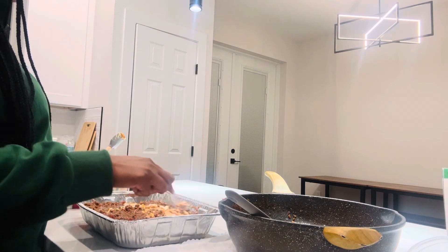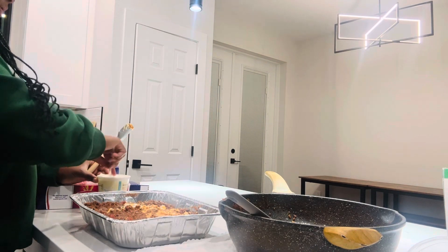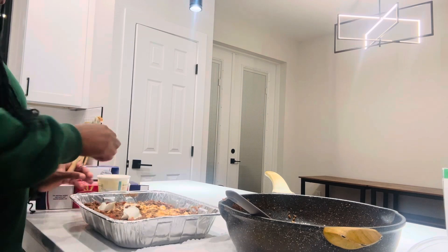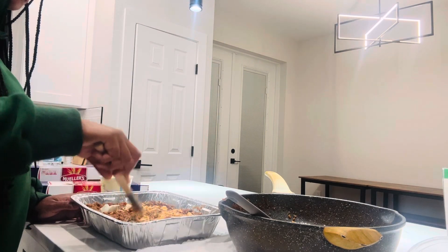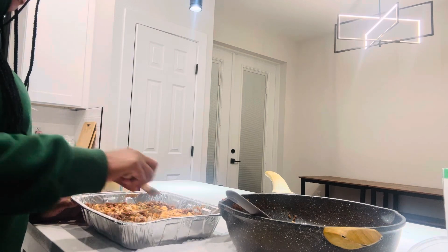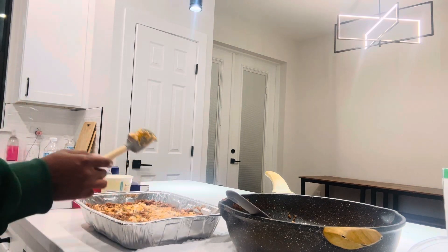I'm going to slap that in there. I don't have a lot. It's working on the back. I'm going to add just whatever I see fit for this — I'm not going to put a lot of ricotta, guys. I'm not putting any more.